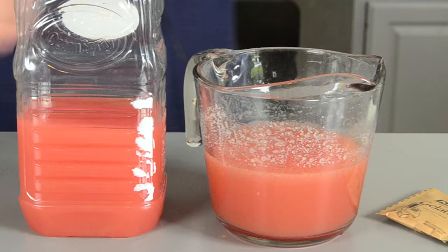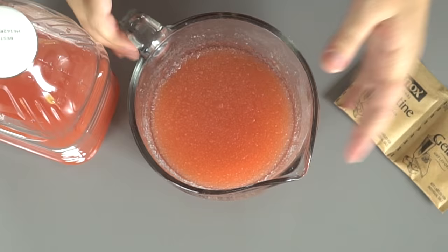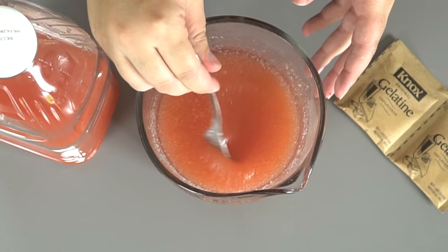Pour two cups into a jar and add four packets of gelatin. Then you want to let it sit for about five minutes, and it will end up with an applesauce consistency. And now we're going to microwave it for one minute on high.